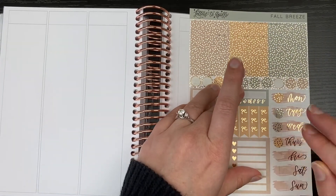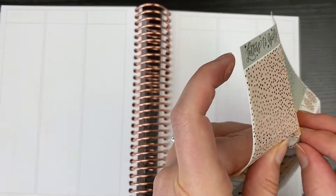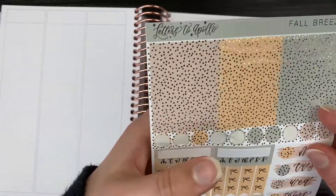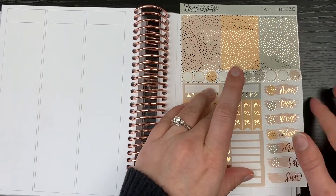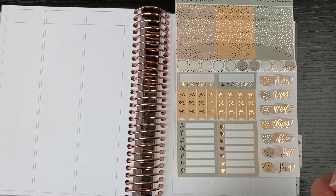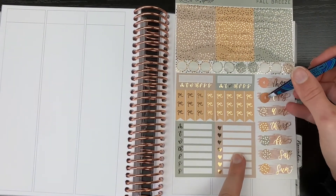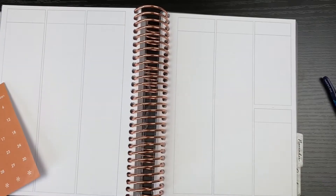I am starting by placing down some of these confetti foiled circles on each of the date covers to act as sort of an extra background for the date dots I'll be using. I'm pulling in a set of orange date dots from my collection. They are old ones that I've had in my collection for a while by Erin Condren. You can see them there.